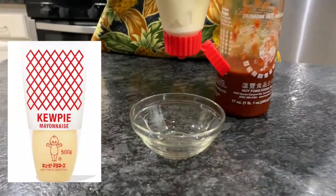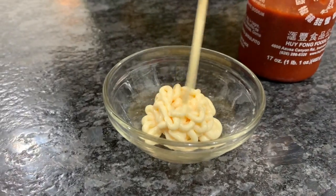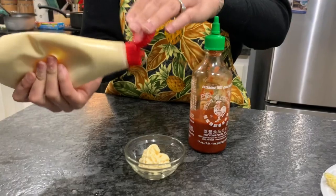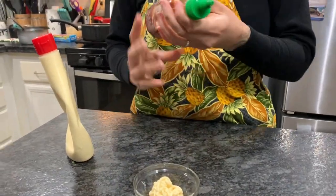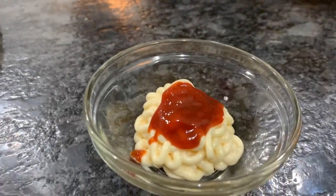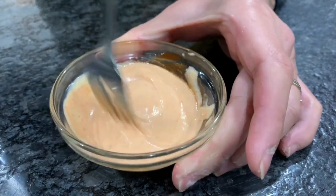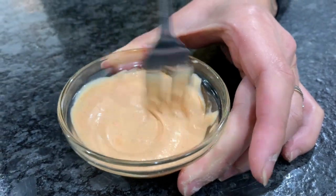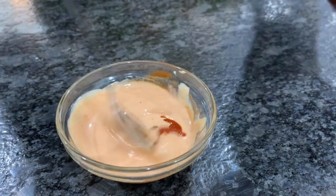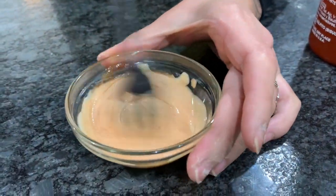Now I'm going to make my spicy mayo. I'm using Japanese mayonnaise — if you don't have it, regular mayonnaise is fine. Add in sriracha to personal preference. I like mine at a medium spice so I'm adding a little bit more.